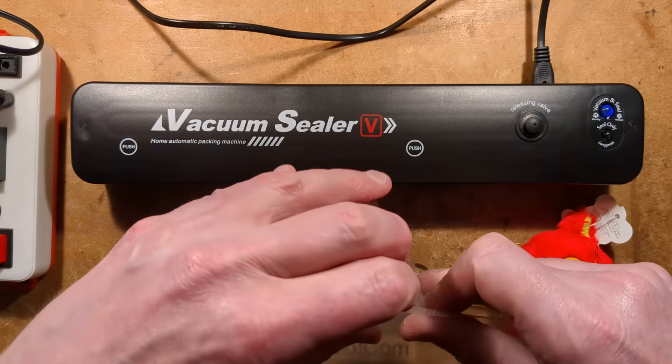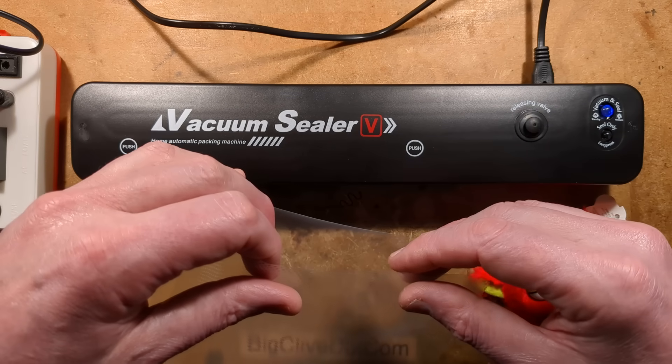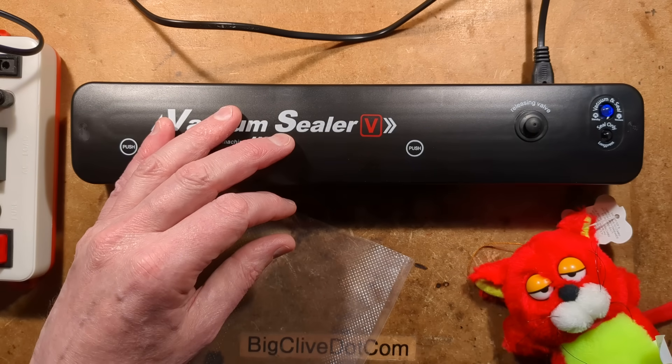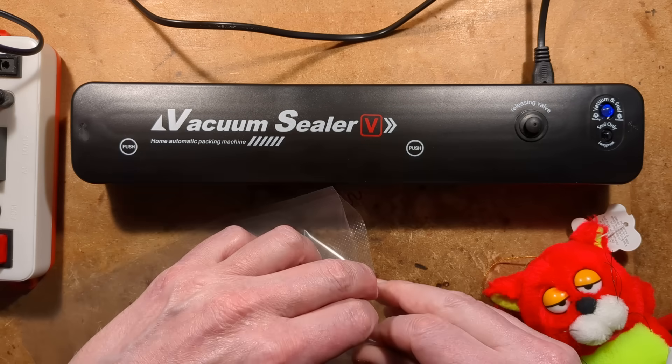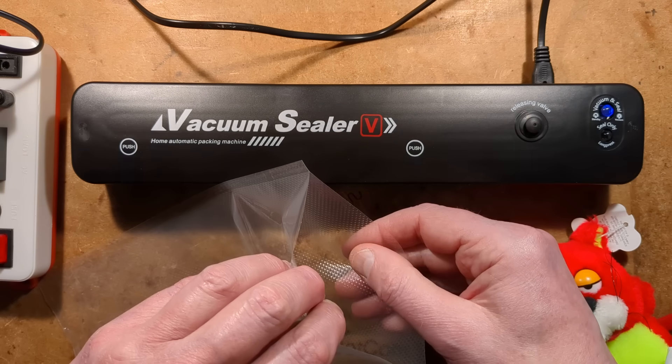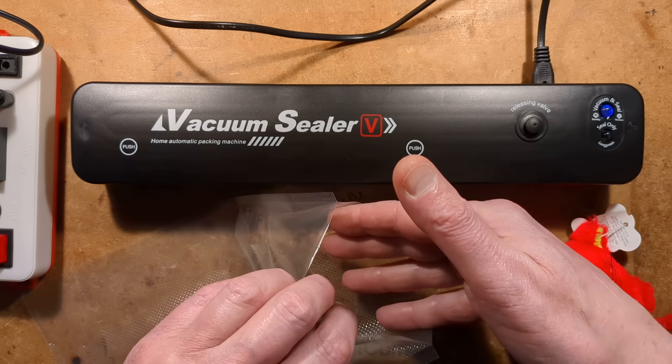Let's stuff this in, noting that the smooth side has to go down — or actually, smooth side up apparently, according to the instructions. These bags are specially designed for vacuum use, and they've got a texture in them that lets the device pull the air out before it seals.